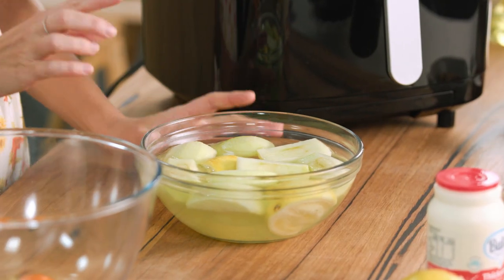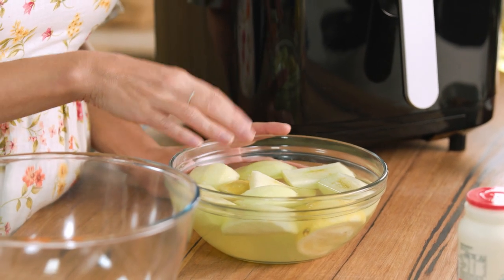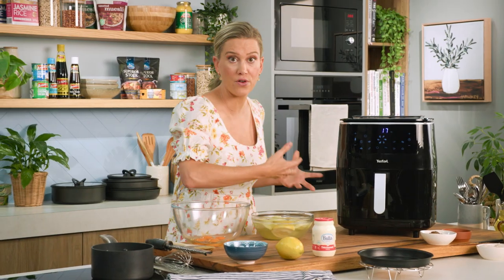For the apples, I like to use Granny Smith apples. I've just peeled them, quartered them, and placed them in a little bit of acidulated water with a little bit of lemon. That just ensures they stay nice and bright. To steam them, I'm going to be using the air fryer. My air fryer not only bakes and air fries, it also steams, which is a fantastic, versatile function.